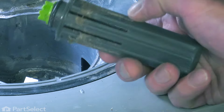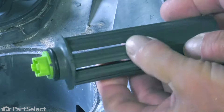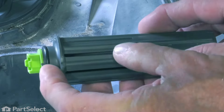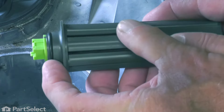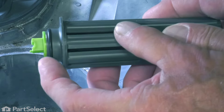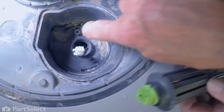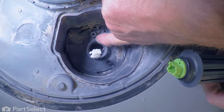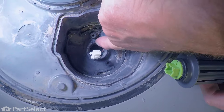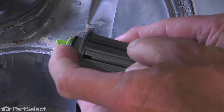Now we'll take the old float assembly and discard it. Take note of the new one — make sure that the O-ring is located on the bottom. Also make sure that the original O-ring came out with the part and it's not stuck down in that opening. If so, you'll need to pull that out. Now you want to clean that area up, make sure there's no debris in there, and just moisten this O-ring.